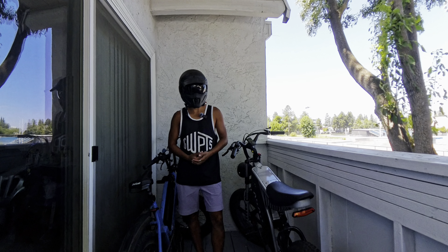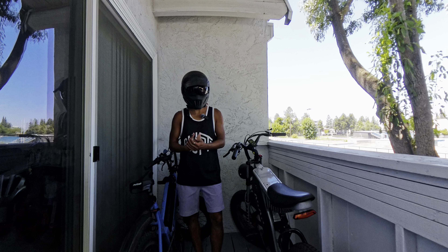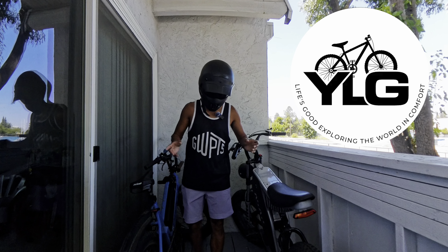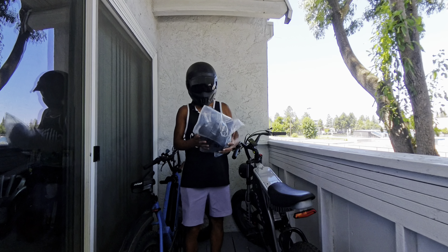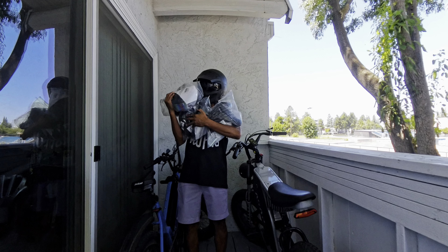Also for the fans of the delivery videos, hundreds more restaurants, so it should be very interesting. But for this video, I wanted to highlight a new company for you guys — a company that focuses on bike saddles, bike seats, whatever you want to call them. They reached out to me; their name is YLG, and they were kind enough to send me not one, not two, not three, but four of their premium bike seats to test out.